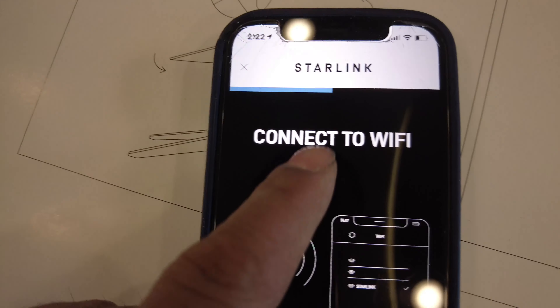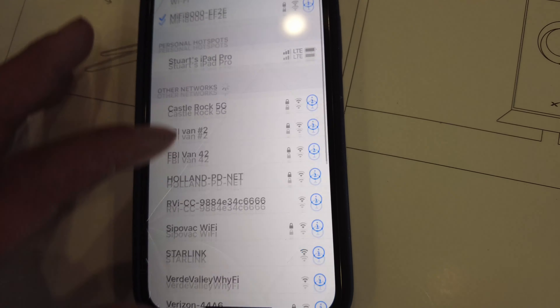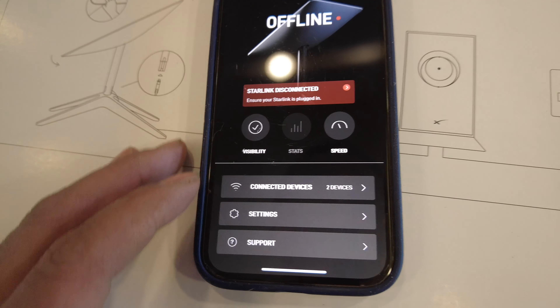It says plug it in, so I'm plugging it in here in the rig. There's a Wi-Fi network around here called 'FBI Van Number Two.' A little blue bar is moving so I think that's connecting. Why is it taking so long to connect to the Starlink Wi-Fi? Okay, I'm an idiot — don't get mad at me in the comments. We've got the network created, connecting, and yes it has connected.